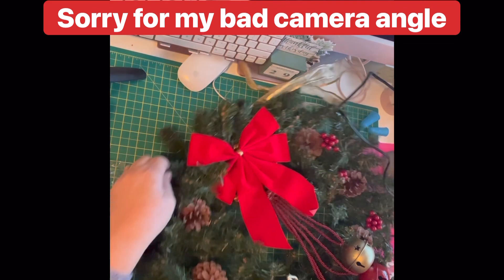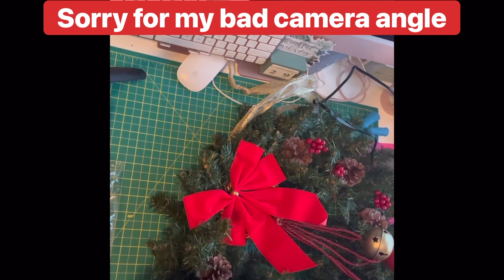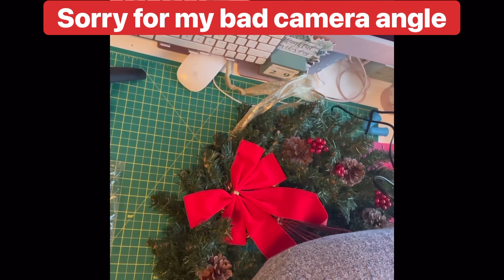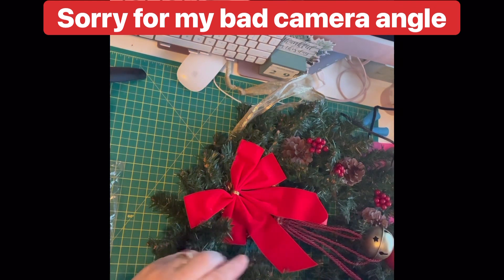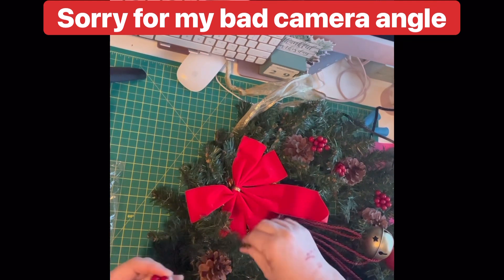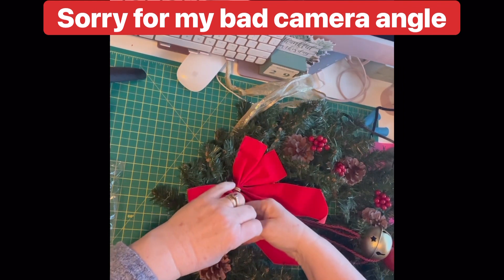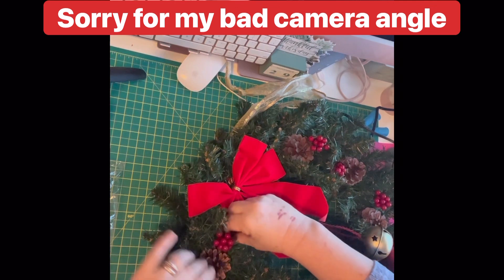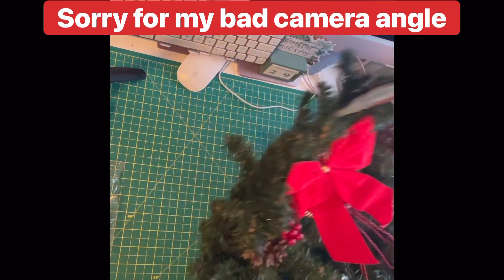This is the last one we're gluing on. I'll get this out onto the door and let you see how she looks. There you have it — very pleased with that. I already have the wreath hanger on it.